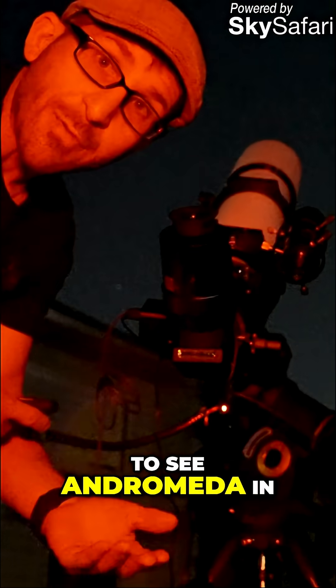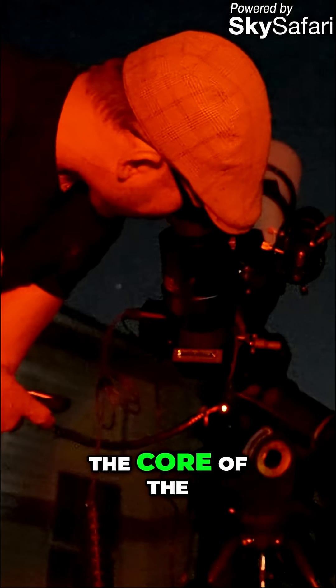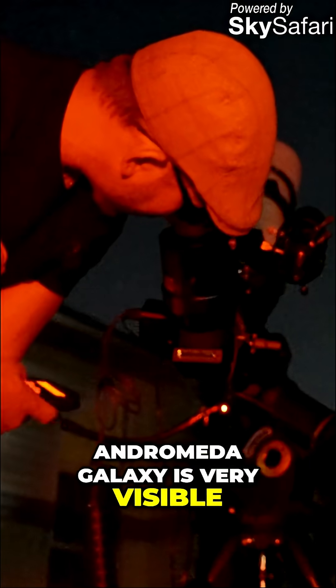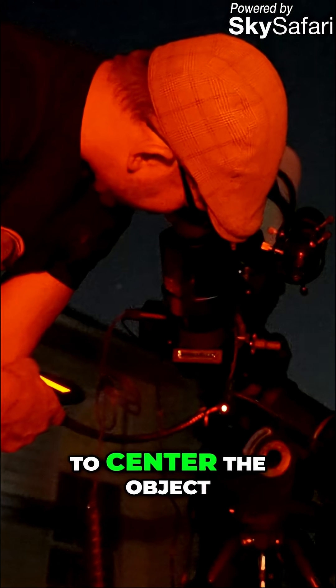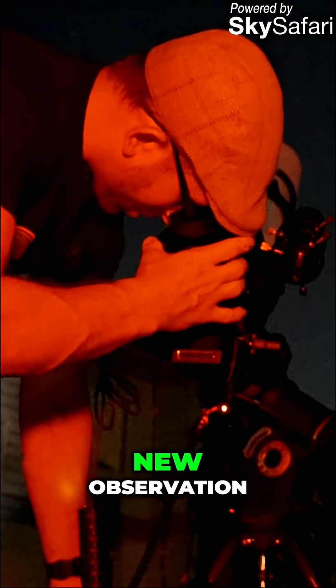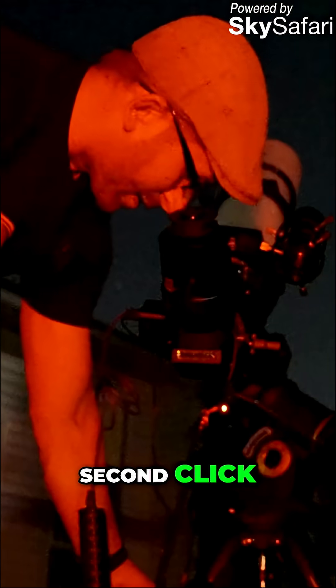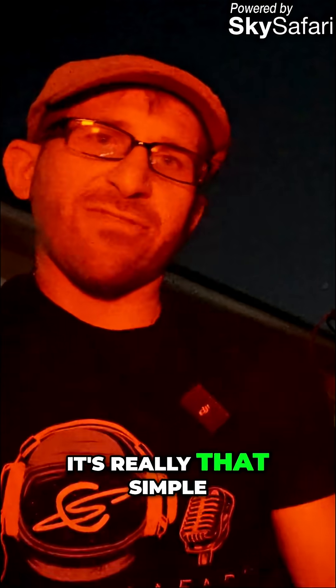I'm definitely able to see Andromeda in the live view — the core of the Andromeda Galaxy is very visible. And now I'm just going to use my mount to center the object. One click, new observation, second click, and we're off to doing a new observation. It's really that simple.